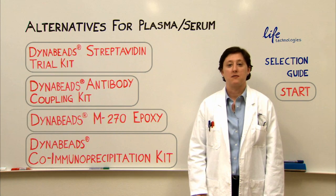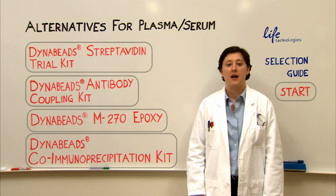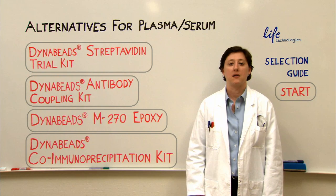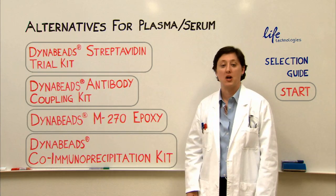One option is if you want to isolate a complex with maybe one, two, or three proteins, then do your Western, CHIP, or Mass Spec and you have a biotinylated antibody — then you can use a streptavidin based method and you should start with the streptavidin trial kit.